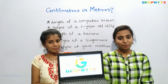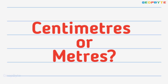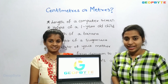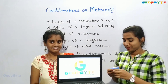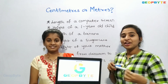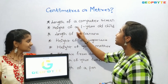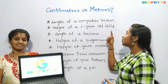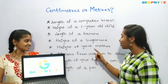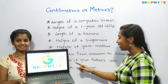Now let us get into the topic: centimeters or meters. Hey kids, now let us measure the width of this laptop screen using this tape. Yes, it is 15 centimeters. Similar to this, you try to measure the length of a computer screen, height of a one year old child, length of a banana, height of a sugar cane, height of your mother, distance from classroom to school gate, and length of your father's room.